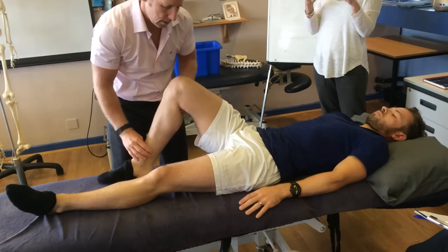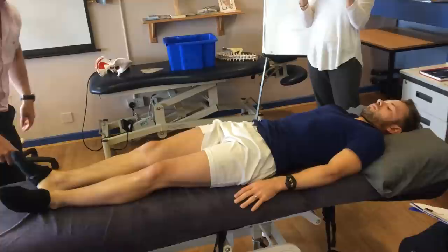Now if I bring it round and roll it more anteriorly, it should make the leg appear to be normal again.